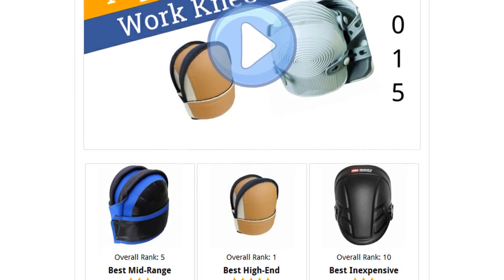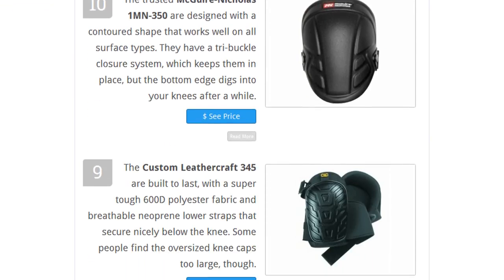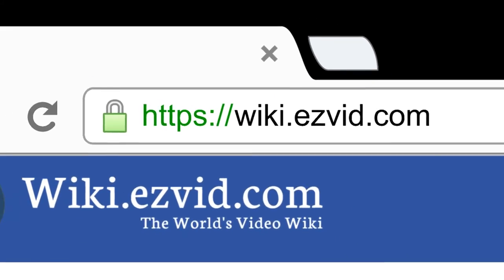To see all this stuff, go to wiki.easyvid.com and search for work knee pads, or click beneath this video.